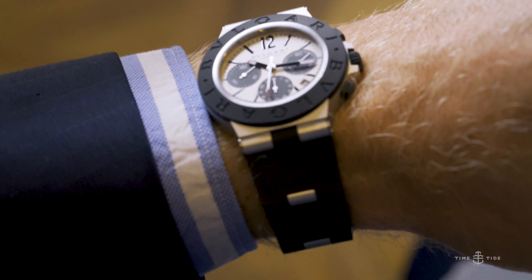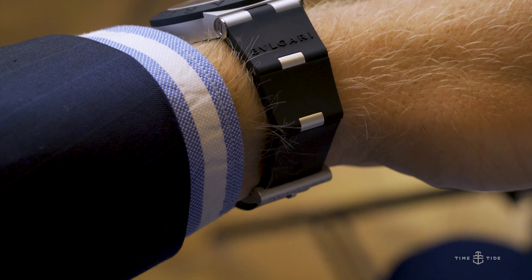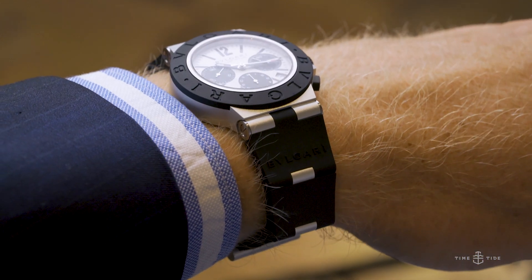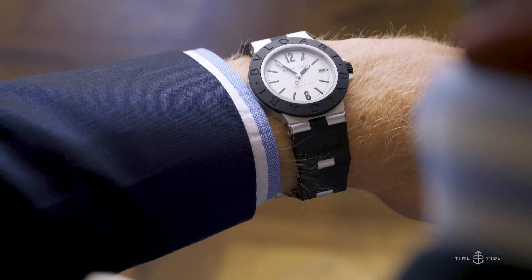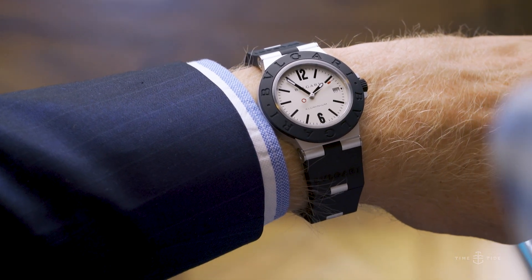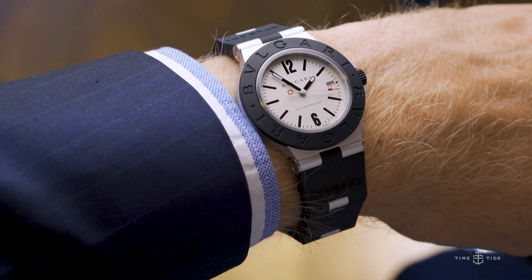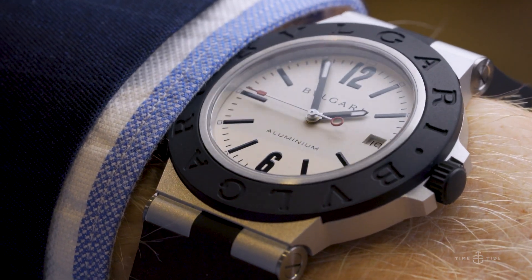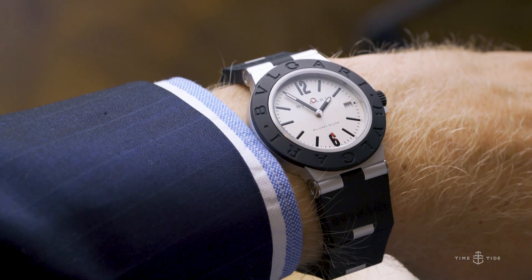Let's go back to that initial point about branding. The really clever aspect of the entire Bvlgari Bvlgari Aluminium collection is that the texture of the materials essentially hides all of the branding I used to find objectionable. There is a matte black rubber strap and a matte black rubber bezel, so all of that embossed Bvlgari branding essentially goes away. And when you do catch it, it actually has the effect of being somewhat of an easter egg.